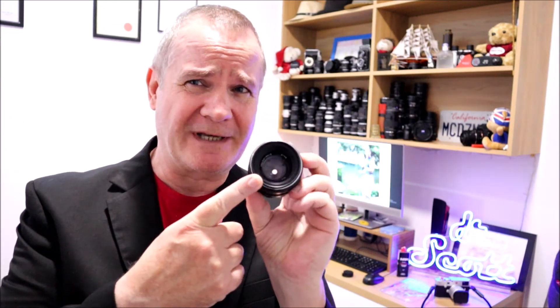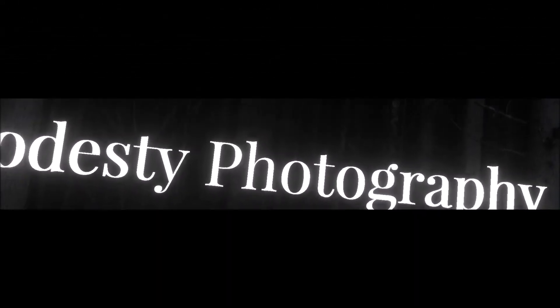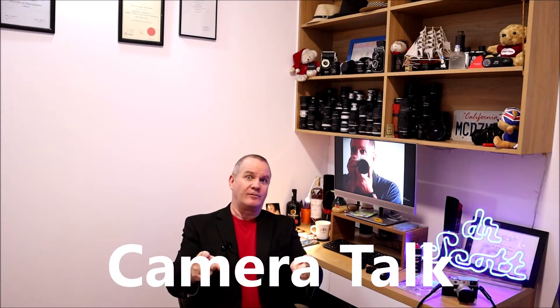Helios — you've heard of Helios, right? If you've been into vintage lenses and manual focus lenses, you've probably heard of Helios, one of the more famous Soviet-produced lenses. We're going to talk about this lens, and specifically the fact that there's quite a bit of oil on the aperture blades — on both the front and back sides. I'm going to show you how to remove that oil. Let's get at it. This is Camera Talk with Dr. Scott.